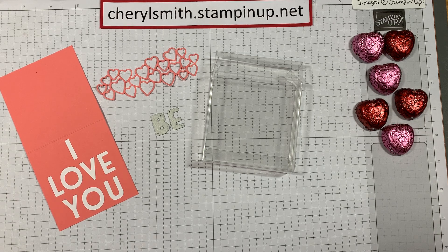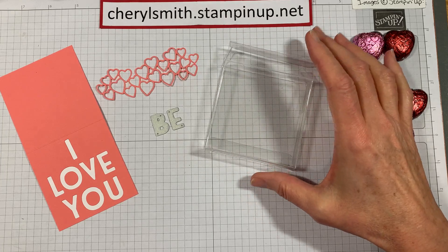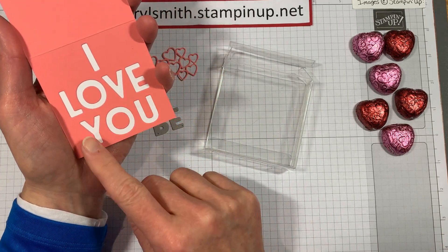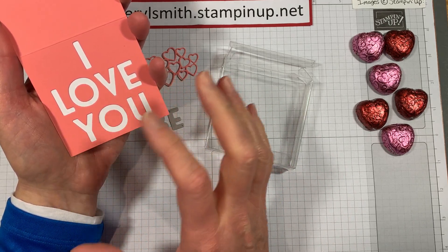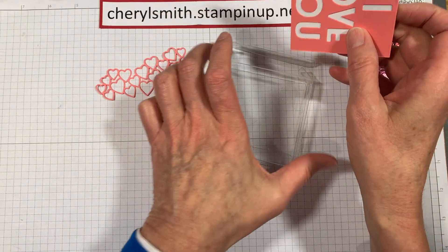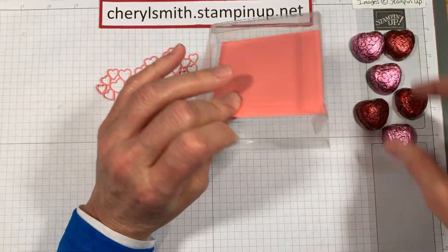Hi, this is Cheryl Smith with Heartland Stamping. I'm here today to show you our alphabet set — the Playful Alphabet Dies. I wanted to do something fun for Valentine's Day using our three by three acetate boxes. I took the alphabet set and cut out sayings like the old candy hearts. You can tuck a little card right like this into the acetate box.